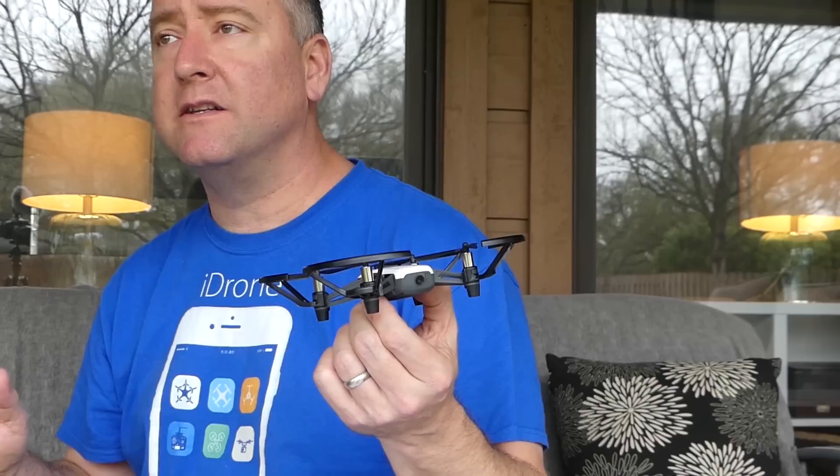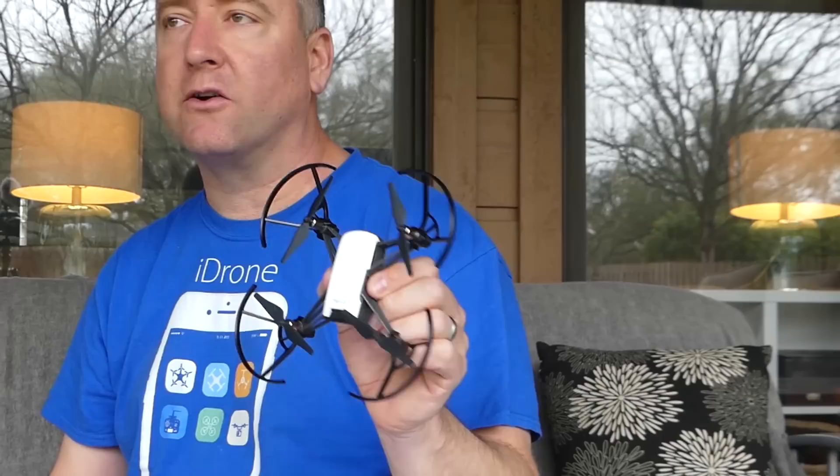It's got a 720p camera on the front, and it does shoot with image stabilization, but it's digital stabilization, not mechanical. So that means it's probably not going to be as good as having a gimbal, but better than having nothing. It has brushed motors, so that's part of how they keep the cost down, and it weighs 80 grams with the battery and the prop guards. That's pretty light, and it's actually under the FAA registration requirement, so you don't have to register this drone.